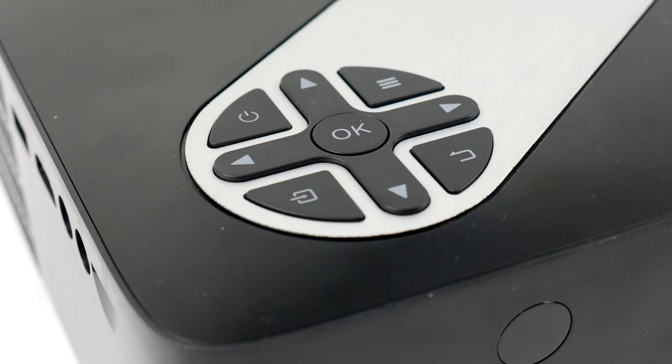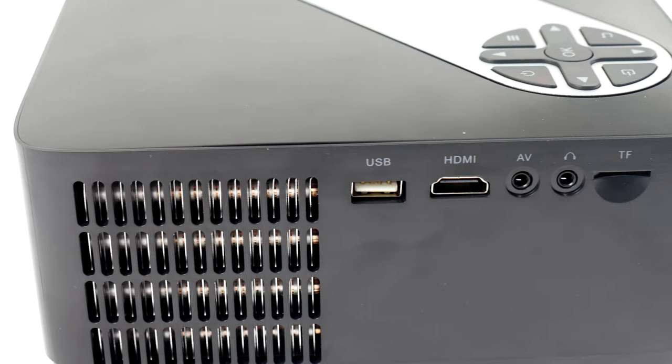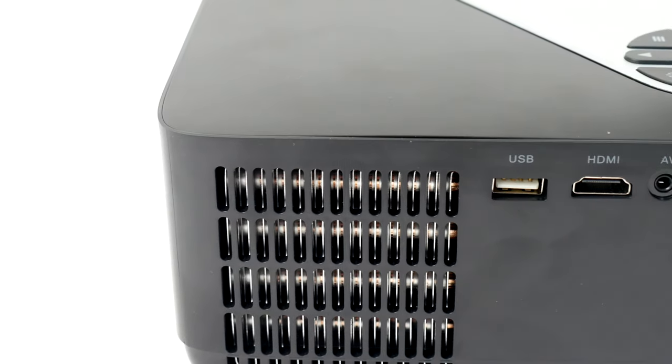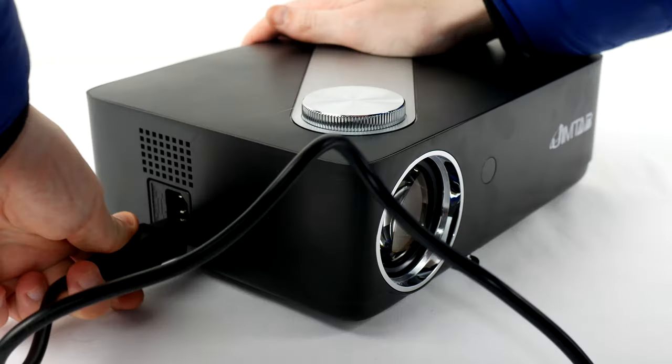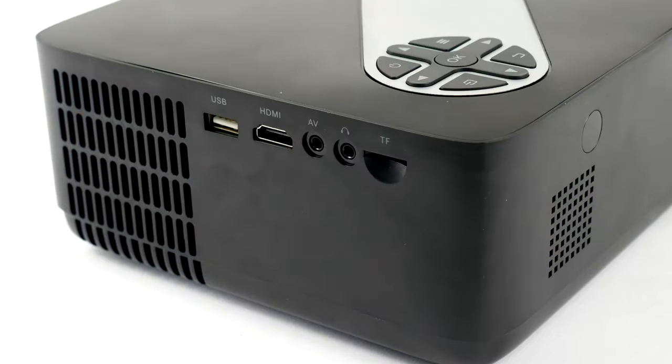The projector itself is a very basic build — the quality is okay, it's not up there with the high end projectors, so you certainly get what you pay for. Nevertheless it is very functional and a reasonable size. Slightly confusingly, they have opted to have the power port on the left side of the projector, and then all of the ports and media playback options on the right.